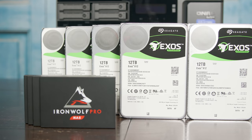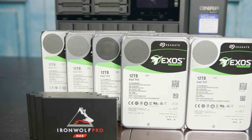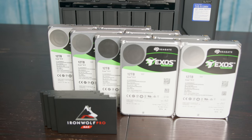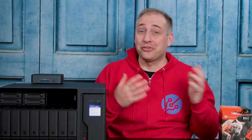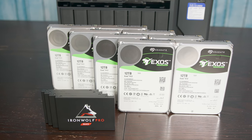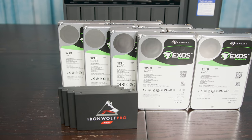Just a quick note: Seagate did send the drives we're using, so we'll be using both the IronWolf 125 SATA SSDs as well as the Exos 12-terabyte SATA drives for the three-and-a-half-inch bays. While we have a ton of drives in the lab, finding matching drives was going to be a challenge, so Seagate hooked us up — just want to say thank you to Seagate for that.